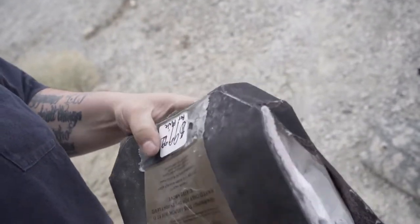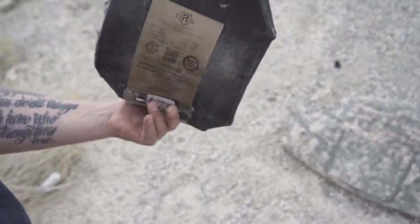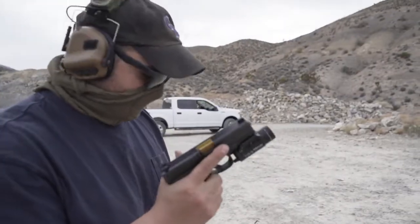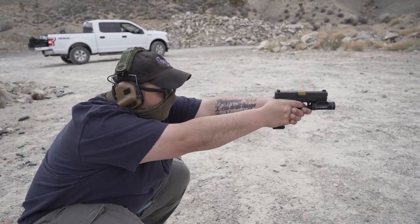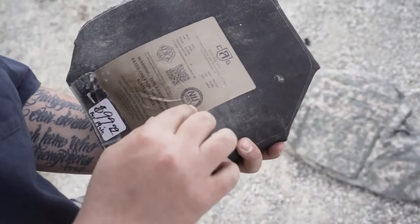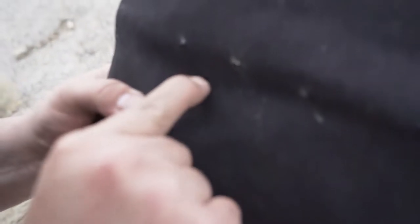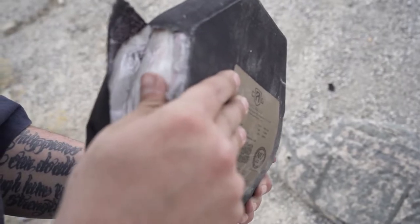This plate's been hit how many times now? One, two, three, four, five, six, seven, eight times rifle rounds first, then pistol. Speer Gold Dot 124 grain from the Glock 19 - no pass-through. You can see the indent in there - it really yeeted that up. Still going strong. Look at all those fibers.